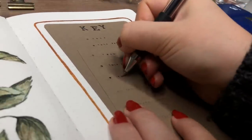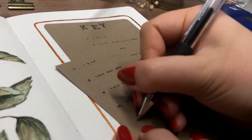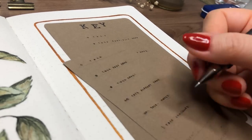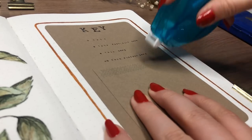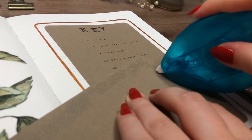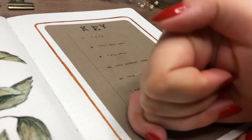I stamped the word 'key' on the top of that little piece of paper and added my key symbols underneath. I made a couple of mistakes — writing the same thing twice, all those things that often go wrong. And as you can see I'm also adding a random piece of paper on top because I hadn't spaced out the keys well and it looked weird, so I just covered that mistake up. But it's okay — we all make mistakes.